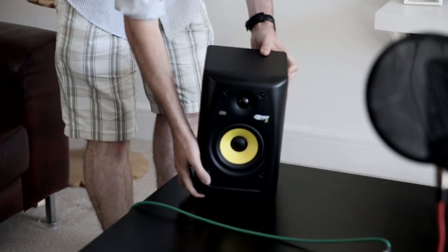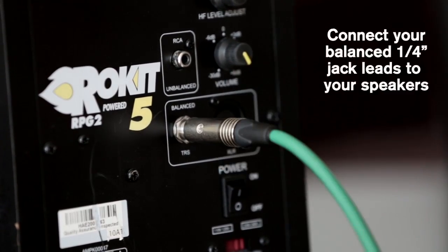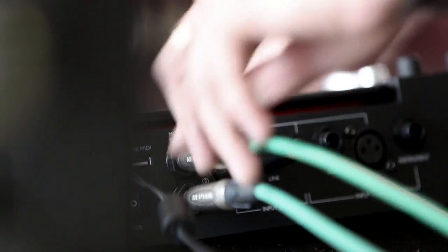Connecting speakers to the iTrack Dock is really easy. Just plug your balanced cables into the back of the speakers, then plug the other ends into the monitor outputs on the back of the dock.